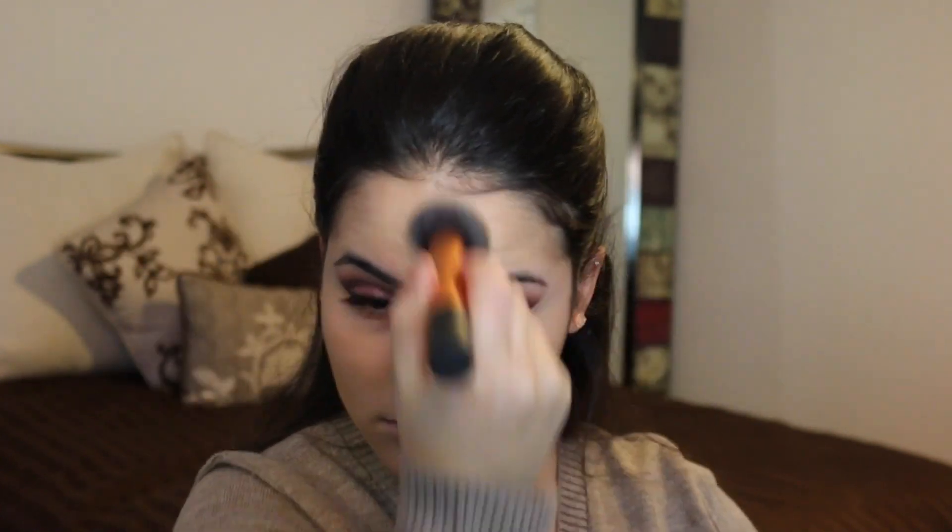I'm going in with my L'Oreal Miracle Blur Cream and applying that as a primer prior to putting on my foundation. I'm using the L'Oreal True Match Foundation in the color W4 — this is probably my favorite drugstore foundation. I'm just going to be applying that all over my face. Don't forget to get your neck so you don't have a two-tone effect, and blend everything nicely so it looks like your skin color.